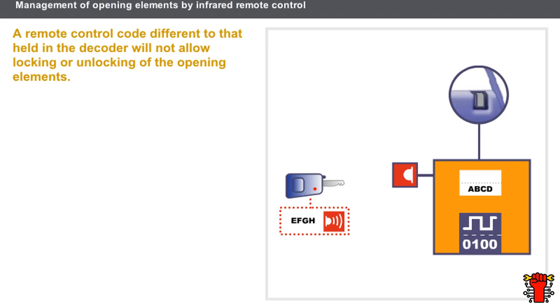Let's now see what happens with a key that belongs to another vehicle. The code held in the remote control is different — for example, EFGH. A remote control code different to that held in the decoder will not be recognised. The code is sent to the receiver and then to the decoder, but the two codes do not correspond, so locking and unlocking of the opening elements is not possible.